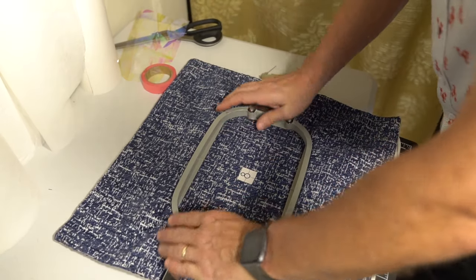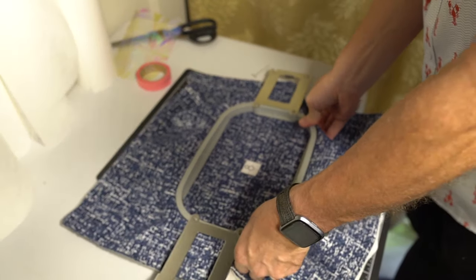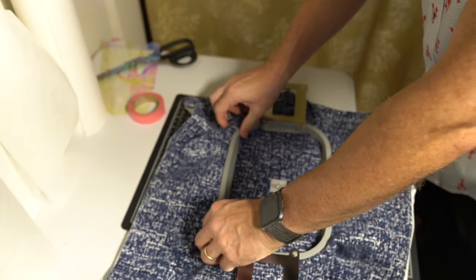For step two we are simply going to hoop our pillowcase and then put it onto the machine and run the outline stitches of the design.